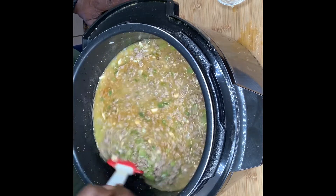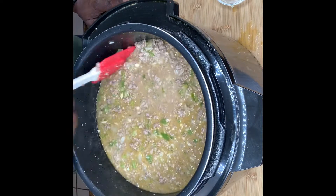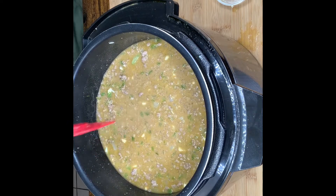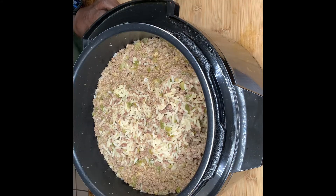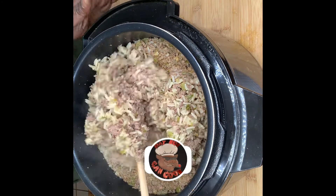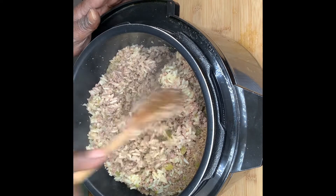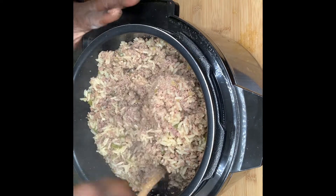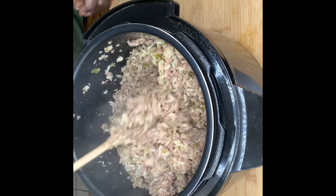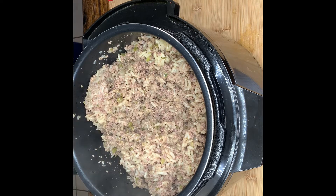We're going to put our lid on our Instapot and just let it naturally cook. All right family, there it is — that's that dirty rice! As you can see our dirty rice is done. Look at that rice, nice and fluffy, all that flavoring. That is the Instapot dirty rice recipe y'all! We'll be back with the final presentation.